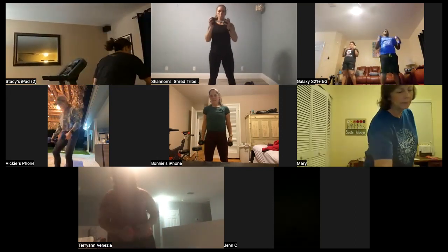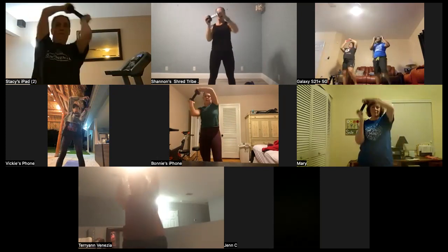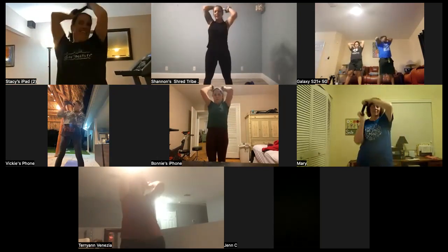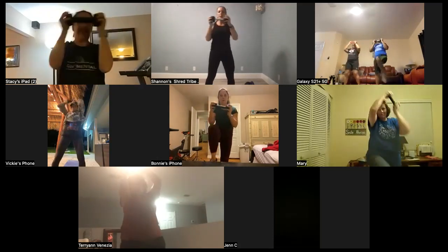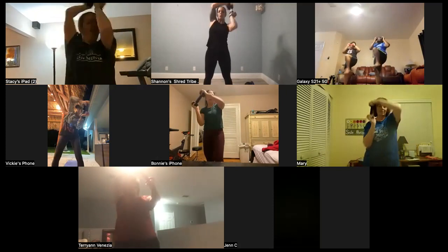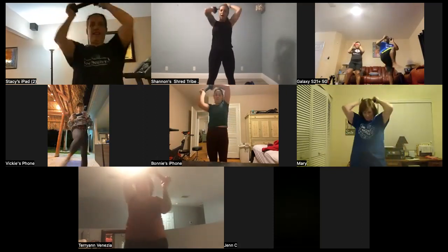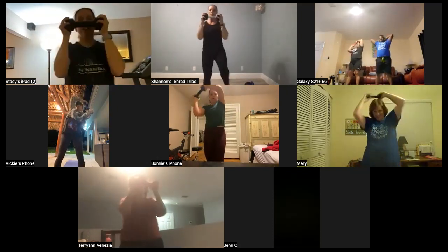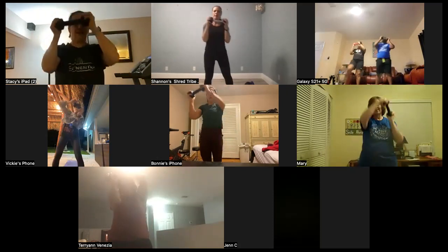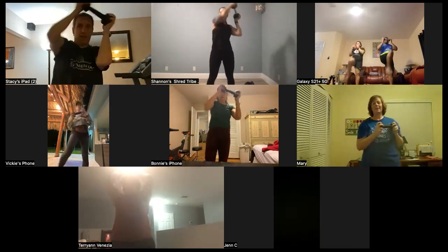Grab your one dumbbell again. Super small halo with your knees — here we go — 10, 9, 8. I was trying to stay with you guys, but you guys are all doing different things. 7, 6, 5, 4, 3, 2, 1 more. Get that knee up with those abs. Switch — 10, 9, 8, 7, 6, 5, 4. Beautiful. 3, 2, 1 more.